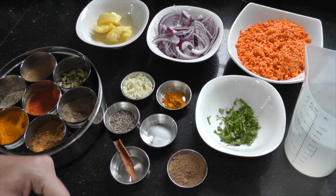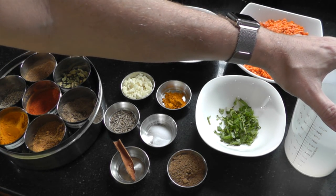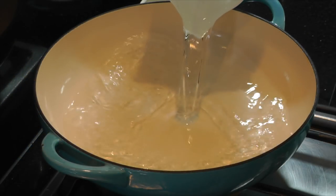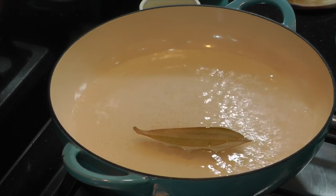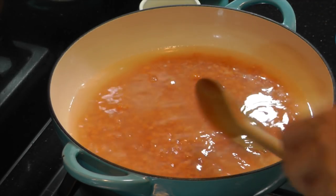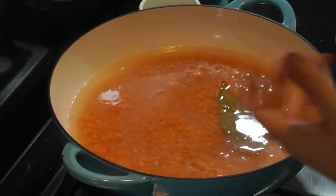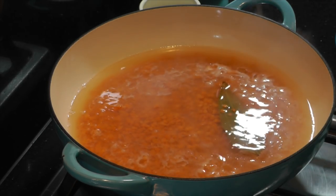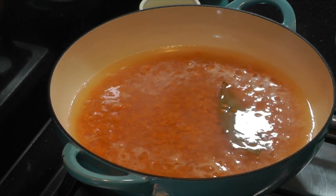Let's get on to making the dal now. First we'll empty the water into a saucepan and bring it to the boil. Pop in our bay leaf and then add the lentils. Remember the lentils are going to absorb most of the water — we want a nice, relatively thin consistency, though you can reduce the water for a thicker result. We're going to leave that for 20 to 25 minutes.